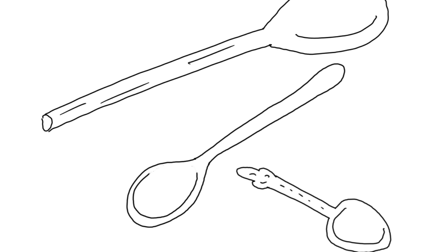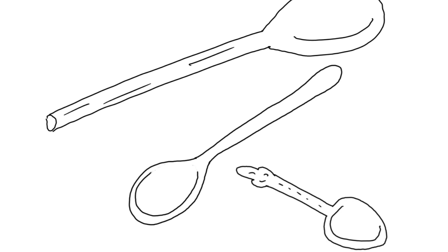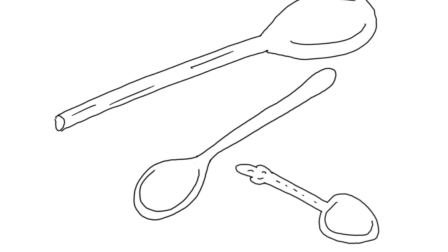Everybody has a spoon at home. Spoons are so common that we don't think about them often. Go into your kitchen and see how many different types of spoons you can find. Can you find other spoons in other rooms as well? Pause the video while you gather spoons.